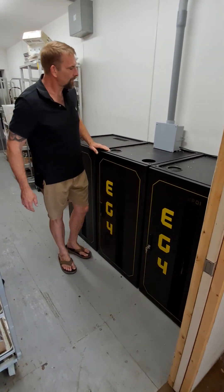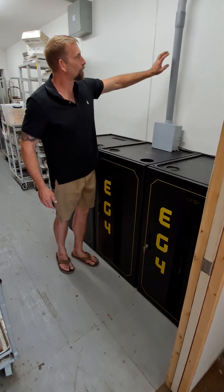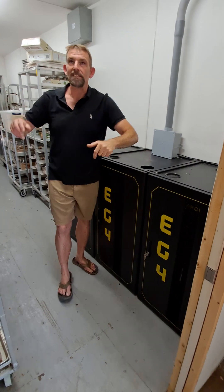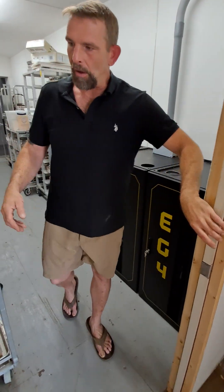We have gauge wire going up through into this box here. This is a clean room like I said — air conditioning and things like that. This is now all off-grid.